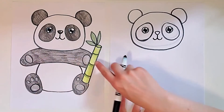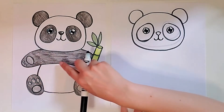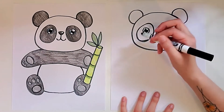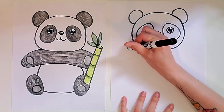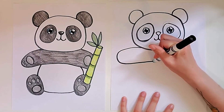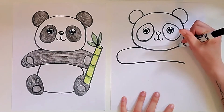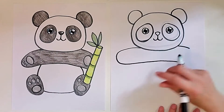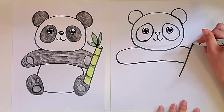Now we're going to do the body. On this panda, he's holding a stick of bamboo. So I'm going to start with this arm, and when we get to this side, we're going to kind of cut the arm off a little bit to have space for the bamboo. Starting kind of below the eye patch, make a line that curves a little bit and then is round, and then either goes straight across or curves a little bit too. I'm going to draw a little bit of the arm and then stop. And now I'm going to draw a line that's slanted — a straight line on an angle — and then draw the other side.